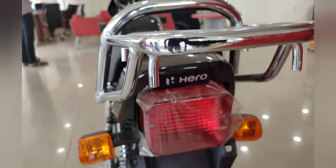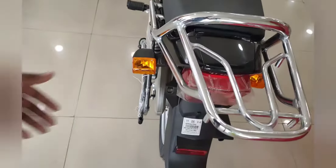In the Y-square model, you will find indicators behind the tail end. This is the grab handle behind the single seat.